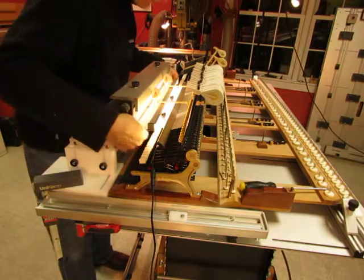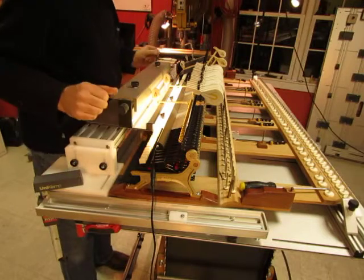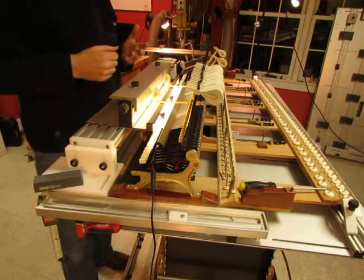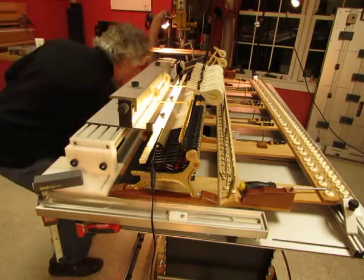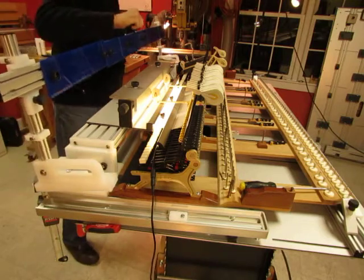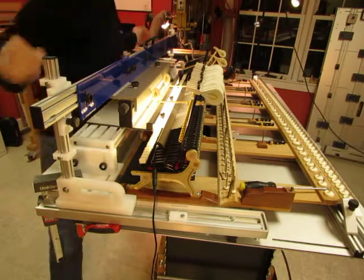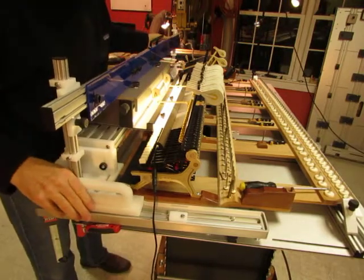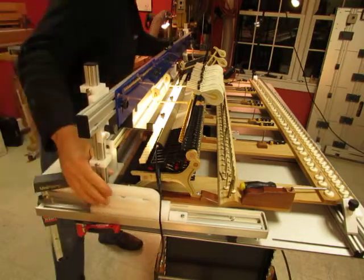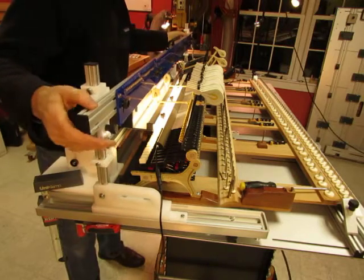I'm going to let the support rail down so that I can set up its samples to strike. Now, since there's a discrepancy between the new hammers and the old hammers, I'm going to actually set up the new hammers at strike. So I'm going to have to take a break and do that. But this is what I will do with the new hammers in place once I've sorted that out.